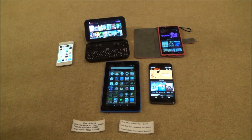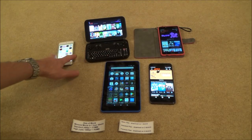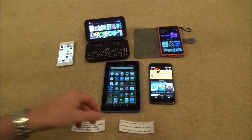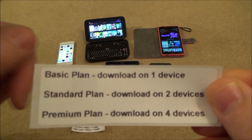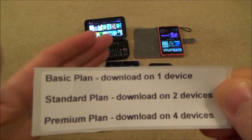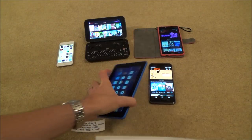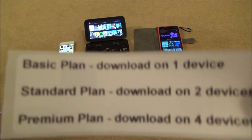Netflix offline works on various devices such as Android devices, Windows 10 devices, and also iOS devices like iPods, iPads, and iPhones. The number of devices you can download onto depends on what plan you're on. If you're on the basic plan, which is the cheapest, you can only download on one device. So if you've downloaded some movies on this Amazon Fire tablet, you won't be able to then download something onto a Windows 10 laptop.